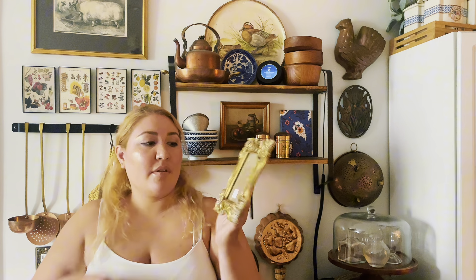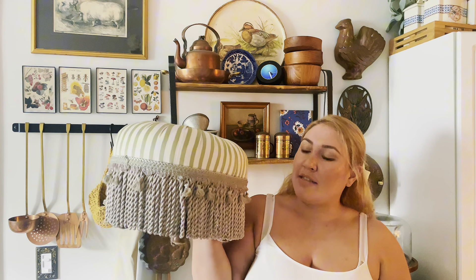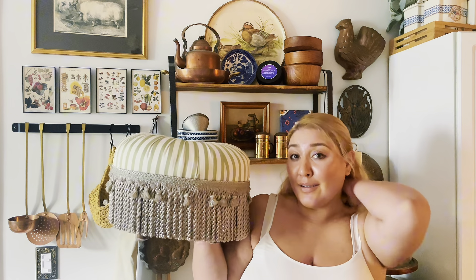At that estate sale where I was trying to get the Staffordshire dogs but couldn't afford them, I got this little brass frame for $5 and another stool for $15. The estate sale stool has really nice fabric and fringe — it's an actual footstool. It's interesting that the much bigger stool was $15 at Remix Market and this footstool was also $15 at the estate sale. But I figured I drove all the way there and didn't get my Staffordshire dogs, so I looked around and walked away with these two items.